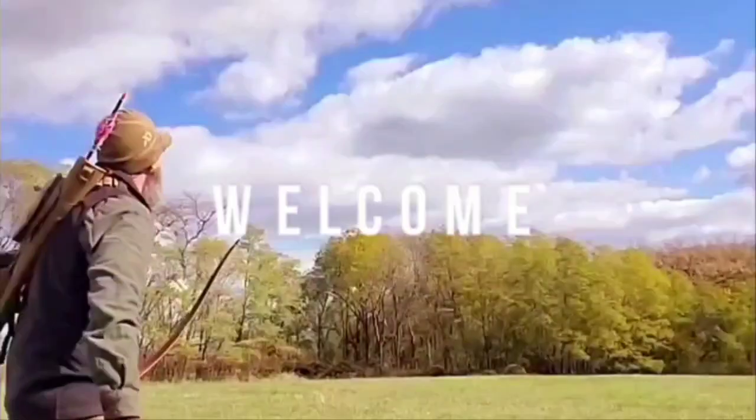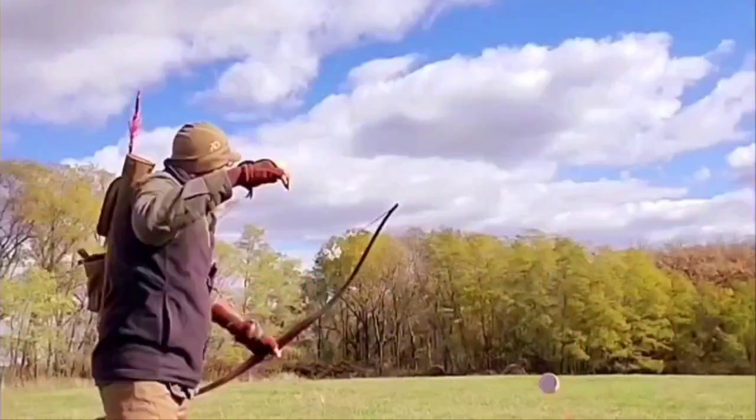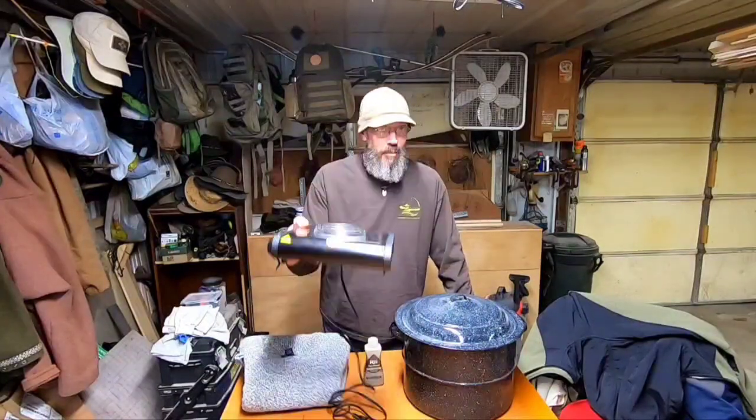You are watching Riverbend Longbows Outdoors. Hey folks, Ray here, Riverbend Longbows Outdoors. Today we're back in the shop doing a little fun project because it's very cold out. This is a project I've had on the back burner for probably three years, but we're getting ready to put it on the front burner.